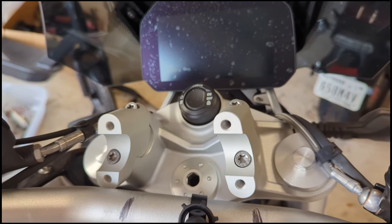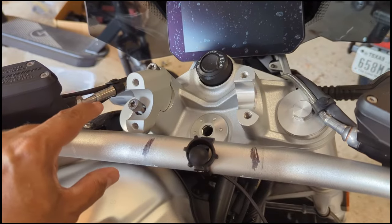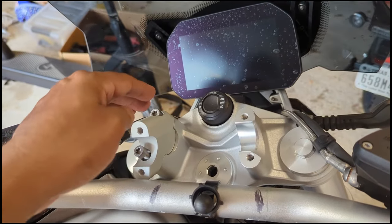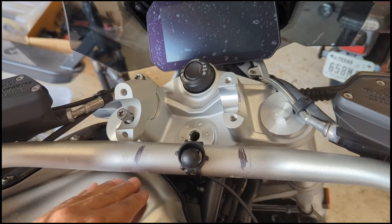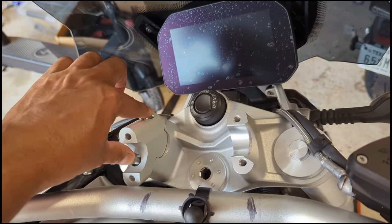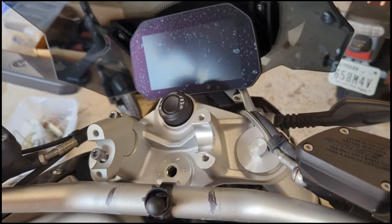Both bar risers are on with bolts tightened down. Now I'm going to slide the bar on from the bottom and put the top caps on. I put the first ergonomic bar riser on — originally the bar was sitting over here but once you put this on you can't bring it over, it's too much of a crest. I had to remove it, bring the bar over here, gently rest it against the tank, then put in the two securing bolts to the original BMW front suspension bar, and then put the top cap and two bolts on.